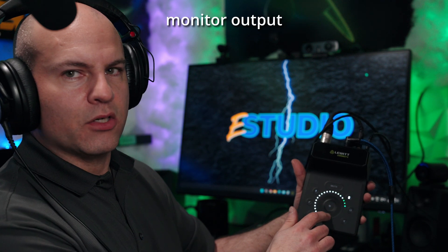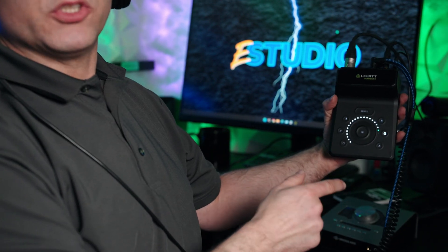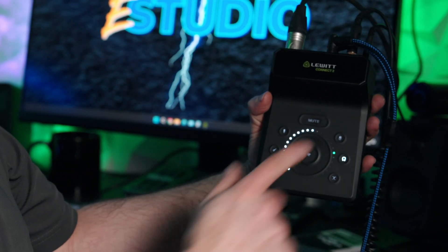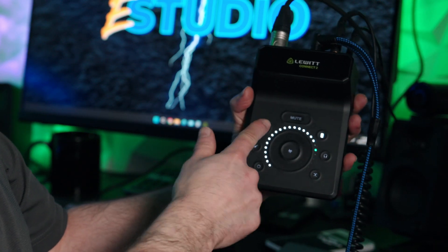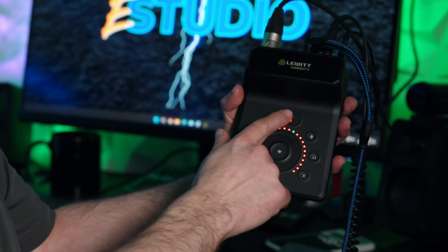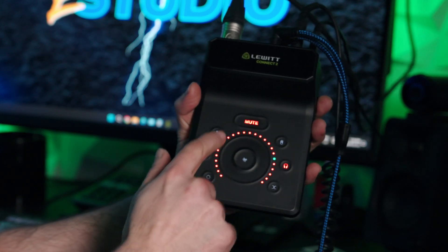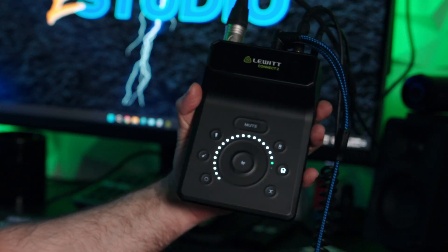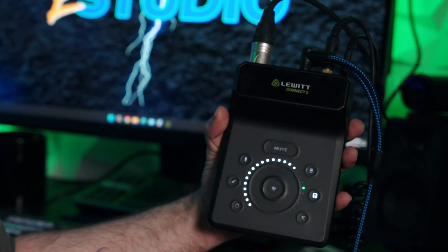Now you're listening to the monitor output. Here's a really cool feature: on headphones, pressing mute mutes just the headphones while the monitor still plays. Press the monitor button — muted, but I can hear through headphones. The microphone button mutes everything, and if an instrument is connected, you can mute the instrument individually. You can even mute multiple things simultaneously — I've never been able to do everything individually like this on any audio interface before.